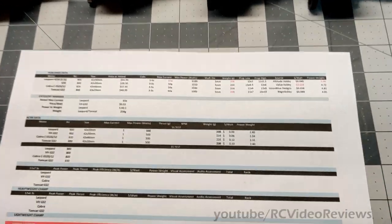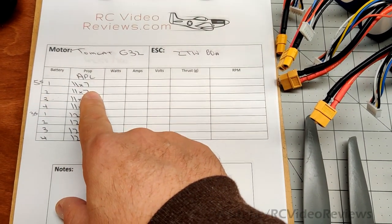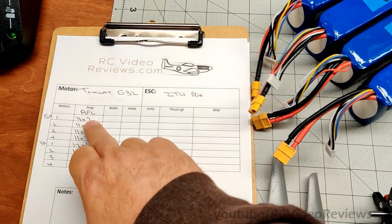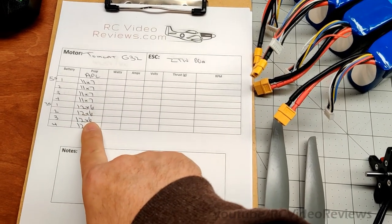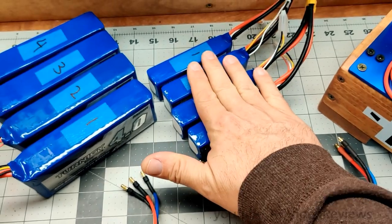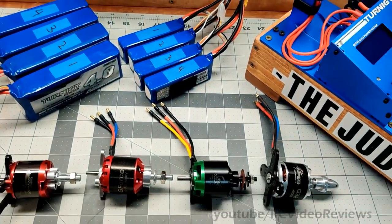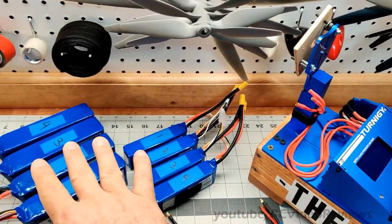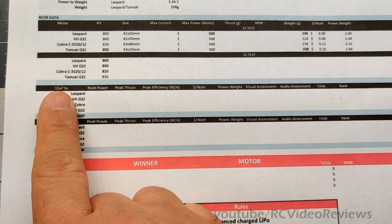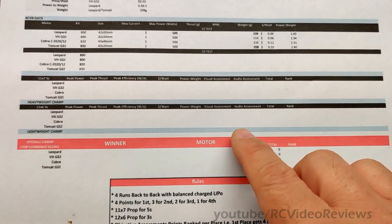For the test I'm going to walk you through the procedure. I have a Tomcat G32 for example. I'm going to run this on a 5S setup with an 11x7 prop and a 3S setup with a 12x6 prop. All four motors will get the same eight tests — four back-to-back on 5S with an 11x7, then four on 3S with a 12x6. I've labeled the batteries one through four on 5S and one through four on 3S to avoid confusion. While I'm doing the motor changeover, batteries will get topped back off. The winner with the most power on 5 with an 11x7 is the heavyweight champ; the 3S winner is the lightweight; and the overall champ has the highest combined score.